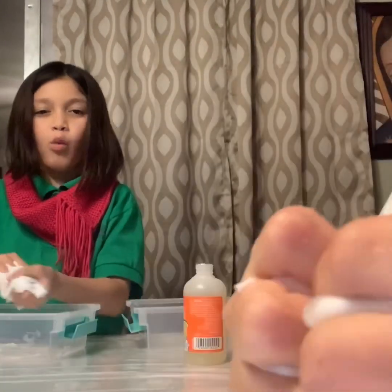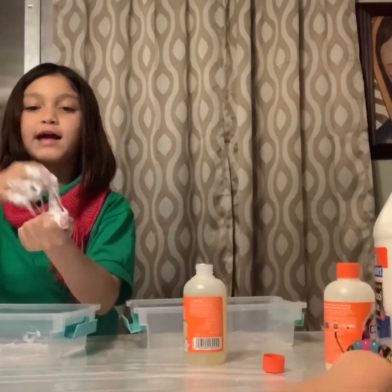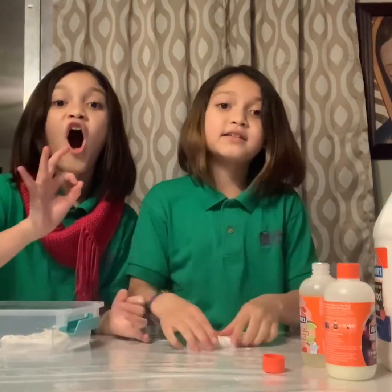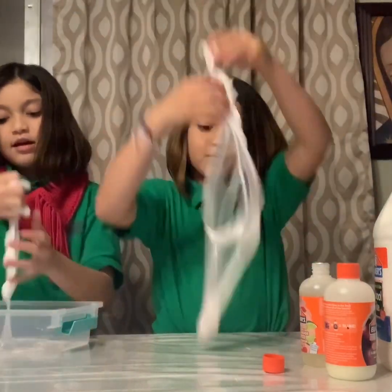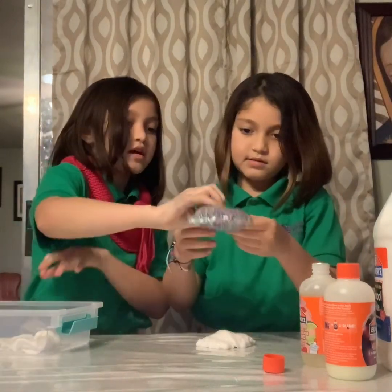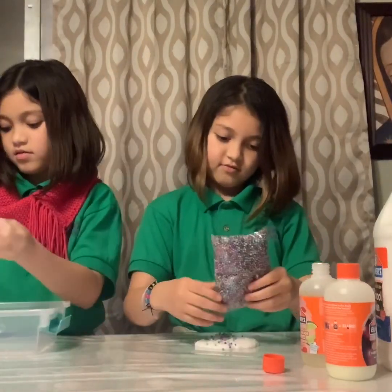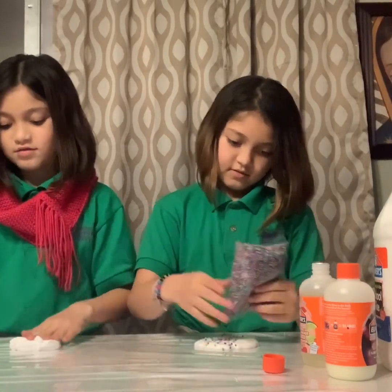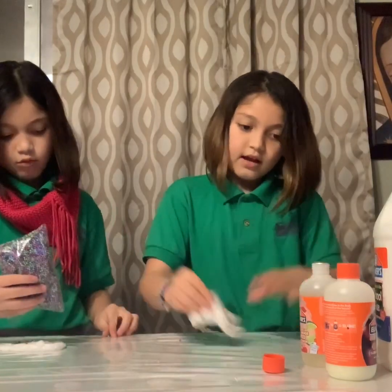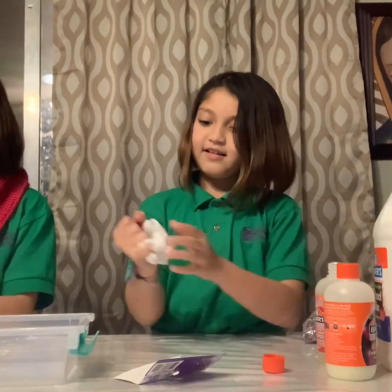Here is my slime. Okay guys. ASMR. Now I'm putting some foam balls in there. All you got to do is just shake it on the bottom because there's a hole. Okay guys, I have my foam balls.